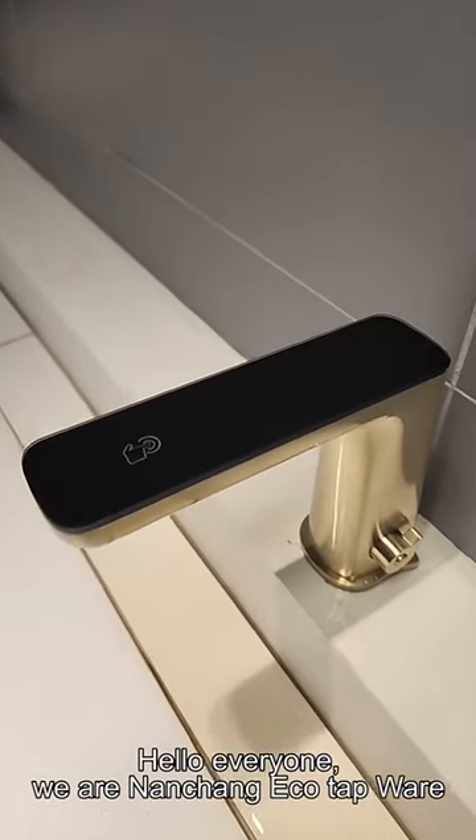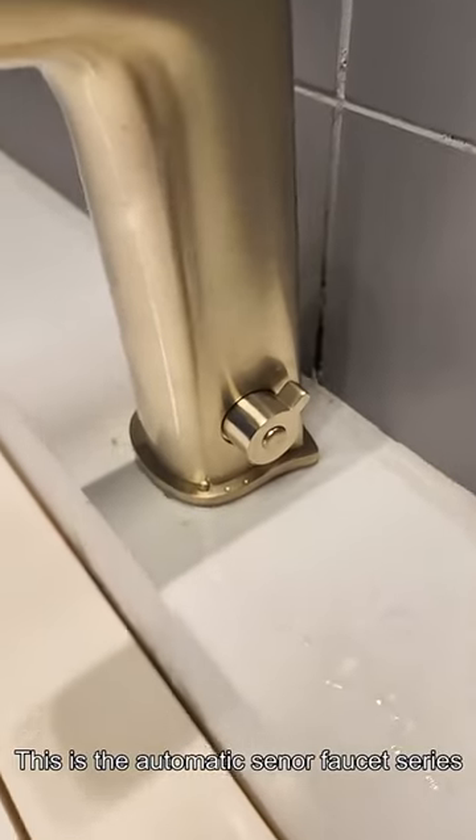Hello everyone, we are Nunchan EcoTap VRN. This is the automatic sensor faucet series.